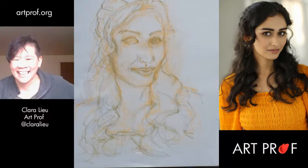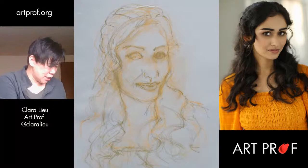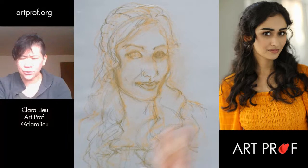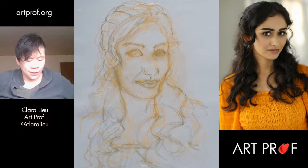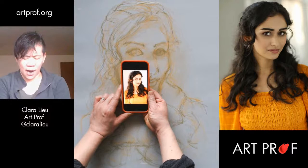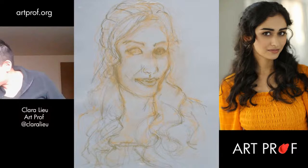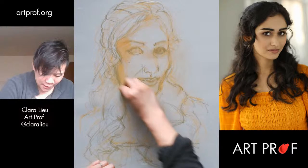I'm going to start blocking in some of the big shapes. Inevitably I'm going to lose some of this line work, which is fine — that has to happen. If you're drawing along, don't be worried if as you start blocking in colors you start to feel a little shaky with your line work. What I'm going to do is look at the image and squint — I'm trying to figure out what the lighting situation is. I see a lot of light on the left side of Deepti's face. I might just use yellow ochre — I think it's the right color.